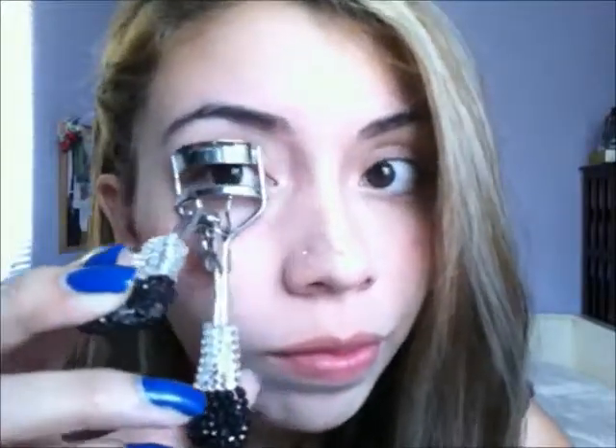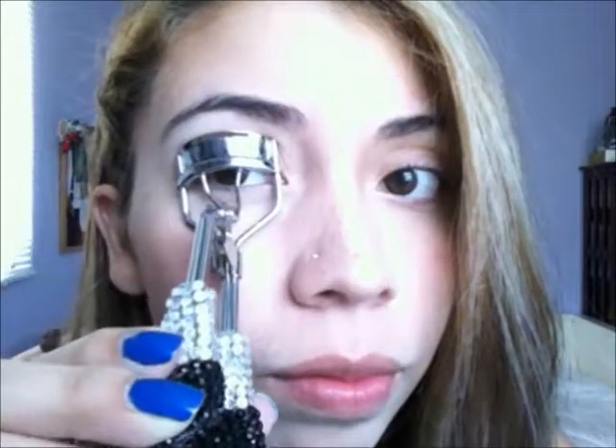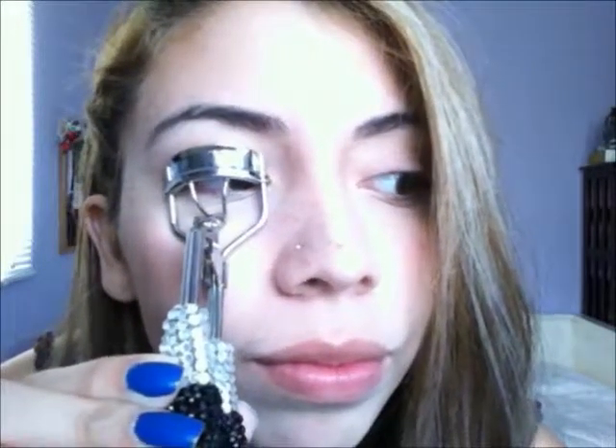Remember to be gentle with these — squeezing them too hard can make your lashes fall out later. Just place it on your eyelid and try to get as many eyelashes in there as possible, especially the corner ones, and squeeze gently for about three seconds. For extra curl, try using a precision eyelash curler.